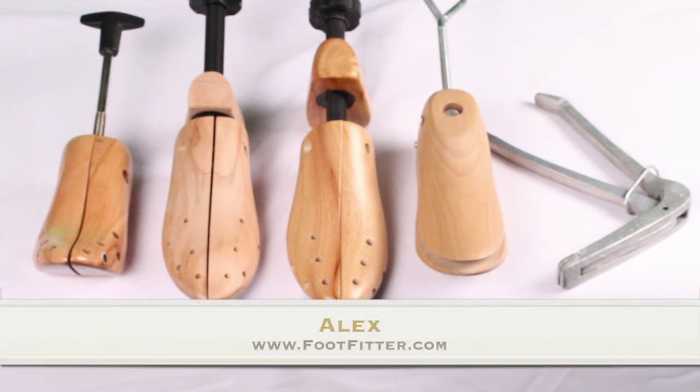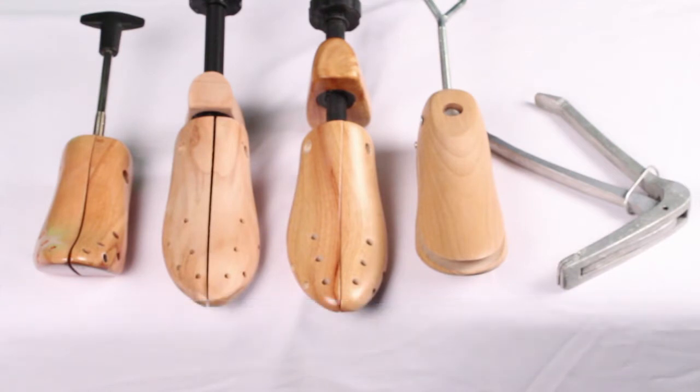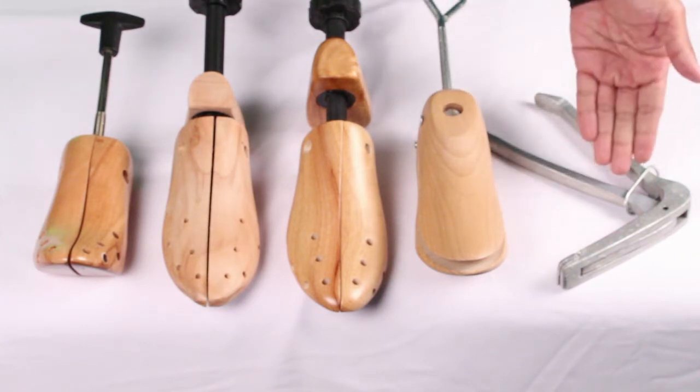Hi guys, this is Alex and I'm presenting you our part two in different types of shoe stretchers. From our last video we presented a couple popular shoe stretchers in the online market. Today I'll be showing you a quick glimpse of the toe box lifter,